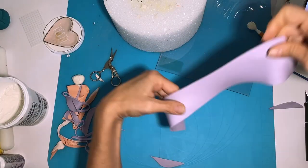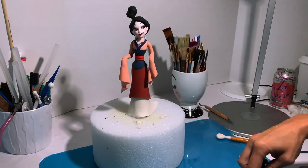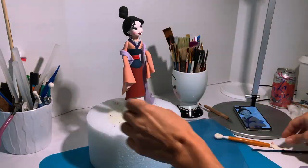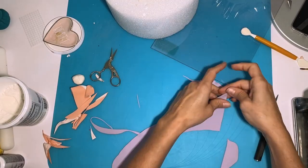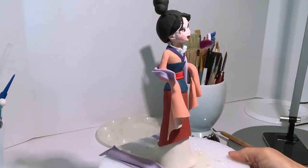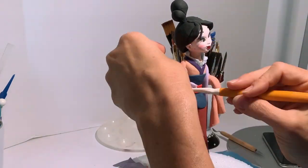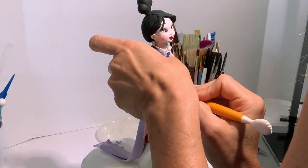Now that the other arm is done, it's time to add her scarf. This is going to be a super long scarf so my piece of gum paste is going to have to be super long. Unfortunately I'm not getting a very good angle for you guys and my gum paste broke, so I had to cut it into two parts. Here is me attaching them to the arm.